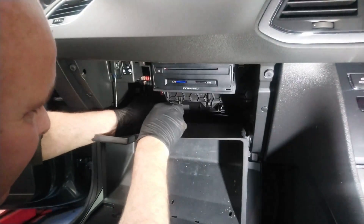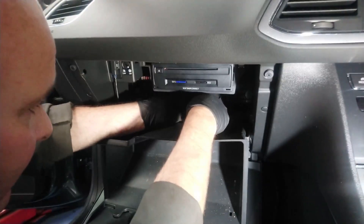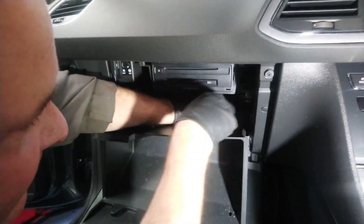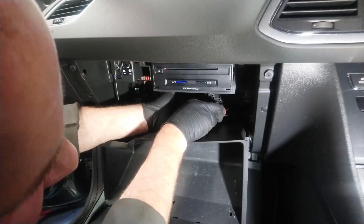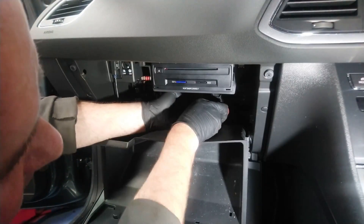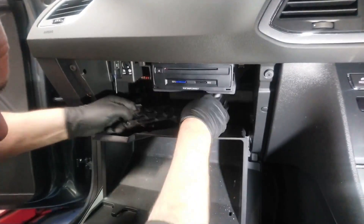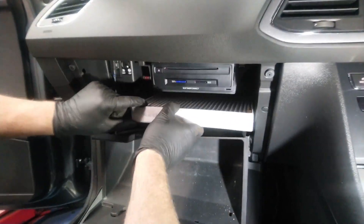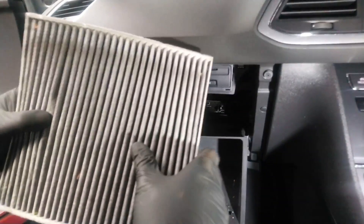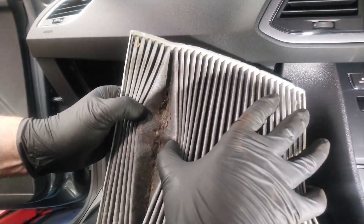We need to just pop these clips — one, two, and three — take the cover off, take the pollen filter out. As you can see, quite dirty, quite dirty.